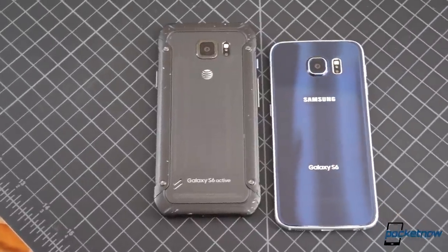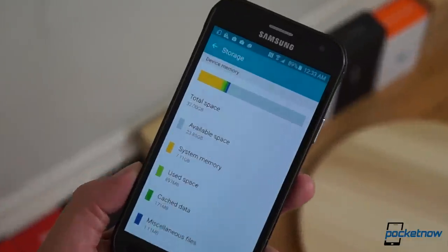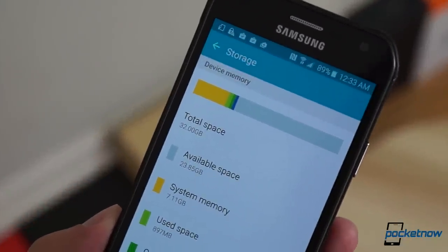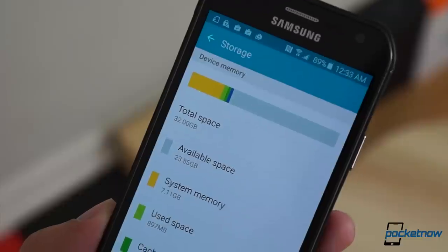Back to the spec changes. While the S6 comes in capacities all the way up to 128 gigs, the S6 Active, for now at least, comes only in a 32-gig version. Considering only about 24 of those are available to the user out of the box, this is something to keep in mind, especially when you take into account the lack of microSD.